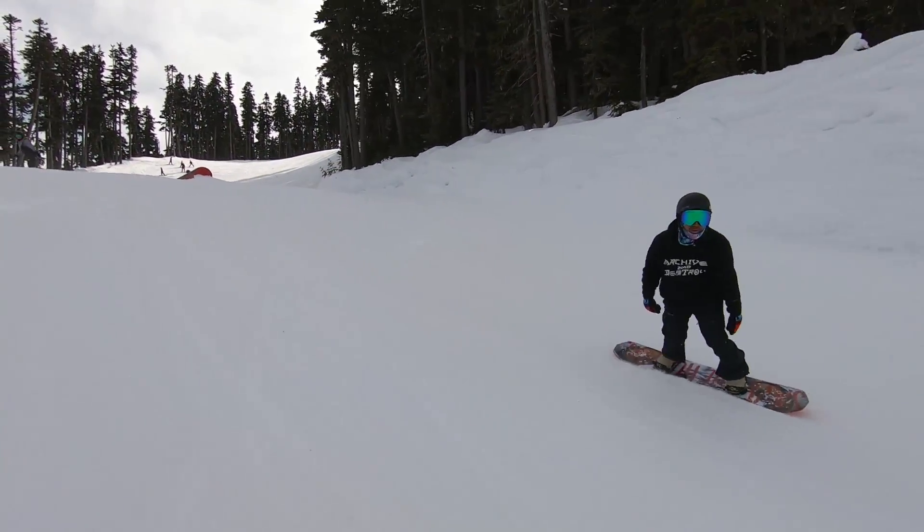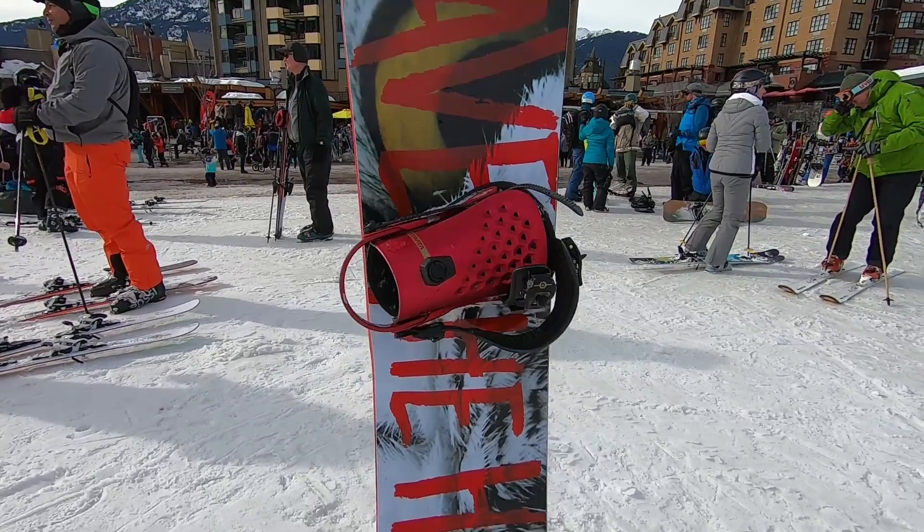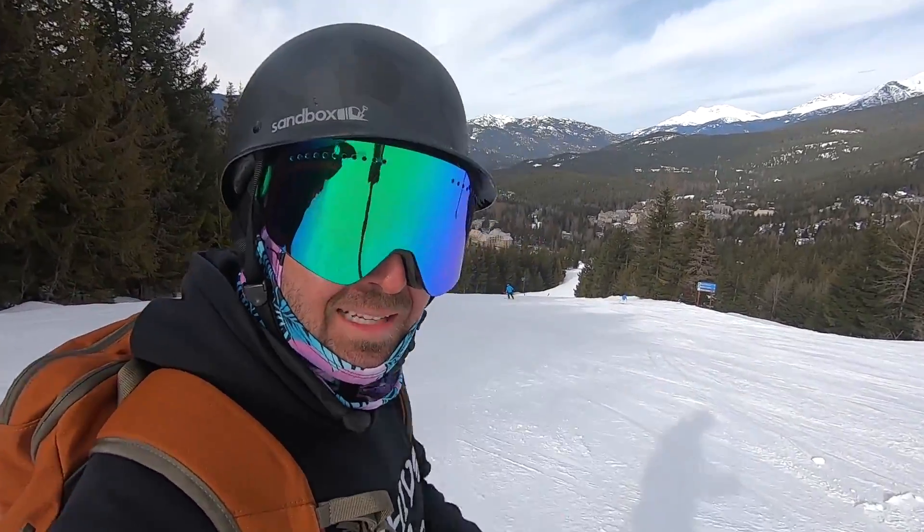I want to give a quick shoutout to Underground Tuning here in Whistler — if you need to get your board tuned up or repaired, they'll take good care of you. They also have a nice selection of Yes and Jones snowboard demos, so hit them up if you're in town. I'm going to have this snowboard linked in the description if you want to read more about it. Thanks for watching today guys, I hope you found this video helpful — we'll see you in a new one soon, later guys.